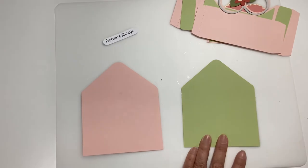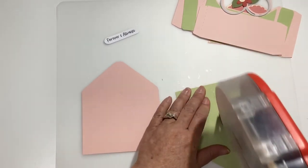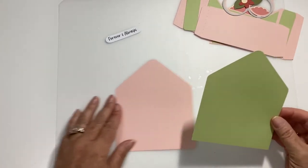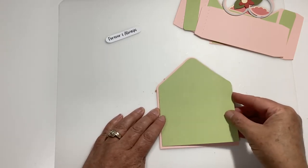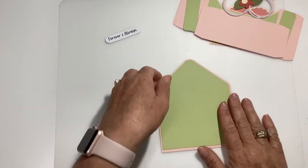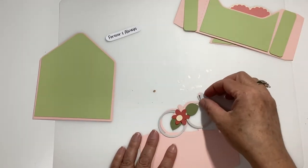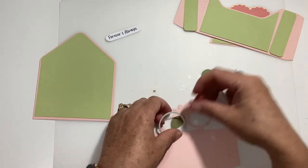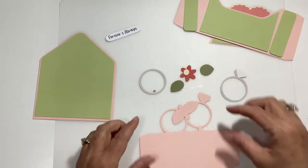So this is your decorative panel for the back and we're going to go ahead and just glue it on. It just lines up in the middle with a little bit of shadow all the way around it, and that piece is done. Then we have our insert piece and this one has the wedding ring, the engagement ring, the band, your layered flower and your leaf.